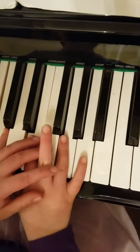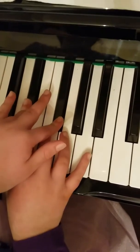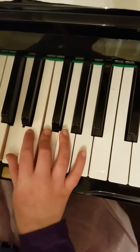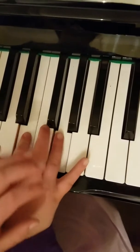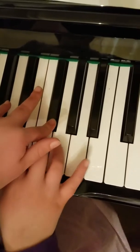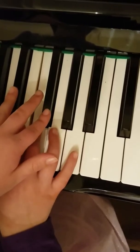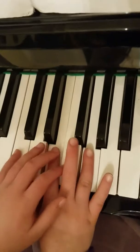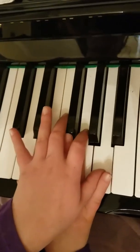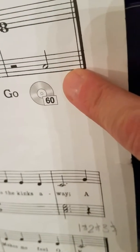Good. Make sure your fingers are curved. So now you want E and G — one, two, three, four. And then you're going to hold the E and the G. E and the G. This is low C. The last one is low C, not high C. Low C.